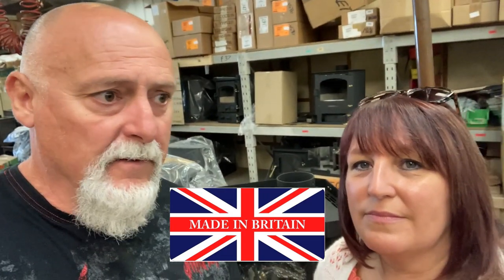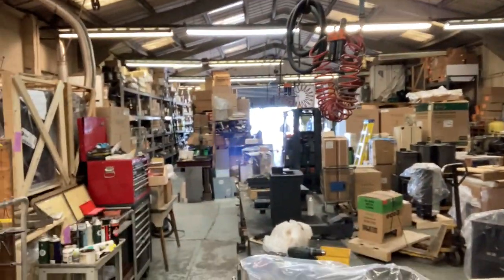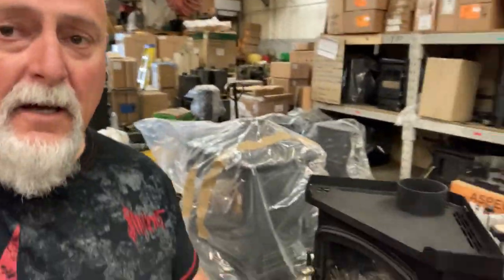We mentioned on one of our videos before the buy British ethos - we're going to buy British as much as we can. We can't do it with everything, but where we can, we're going to do that. This is a great place, all made just outside Doncaster. Great guys. And they're not cheap - cheap ain't good, is it? We don't do cheap.